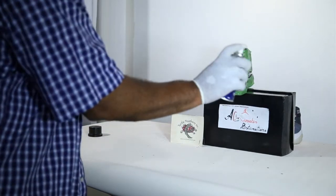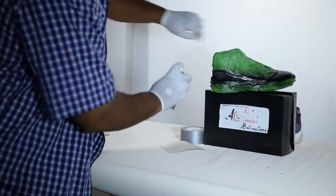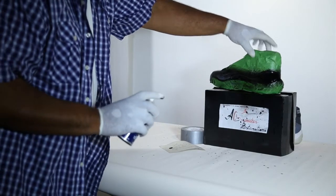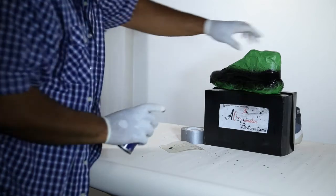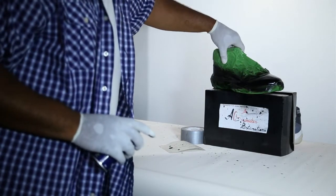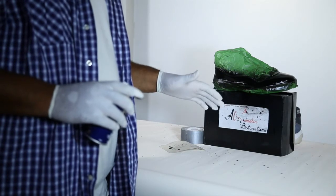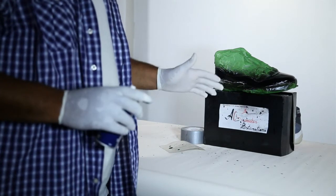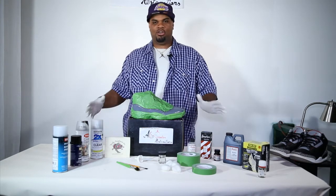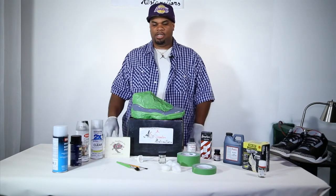After you spray it — I sprayed it a couple of times because it wasn't really on there — you just let it sit for three to five minutes, lightly spray it the way I did, and then apply the next coat. I'd like to thank TurtleFeathers for giving us the supplies to make this happen. Without TurtleFeathers we won't be able to do this. Personally, I'd like to thank Miss Jessica and the staff of TurtleFeathers for giving us what we need to make this all happen.